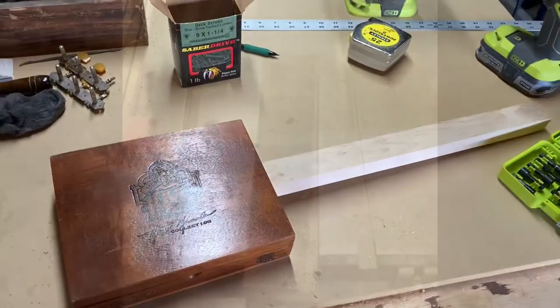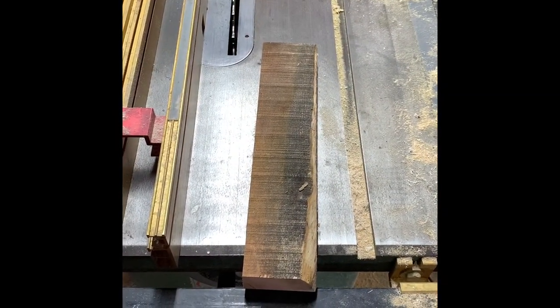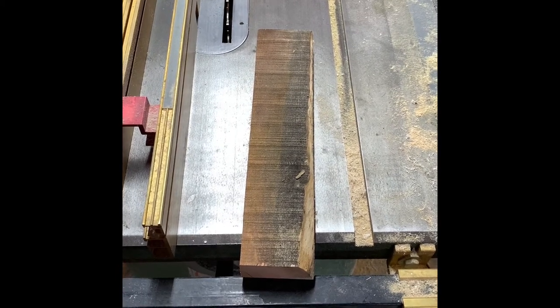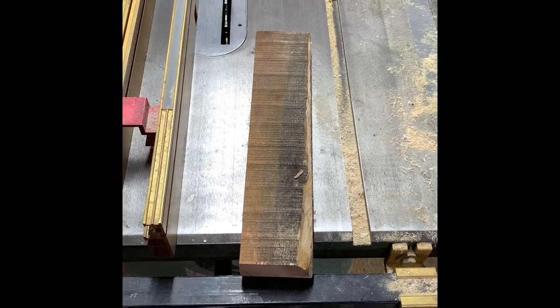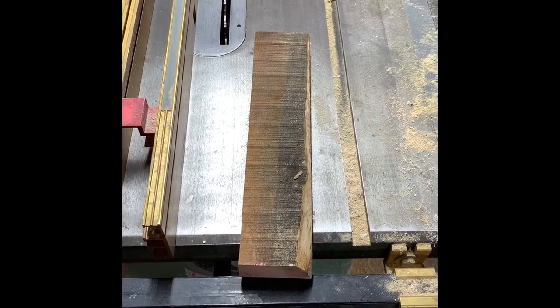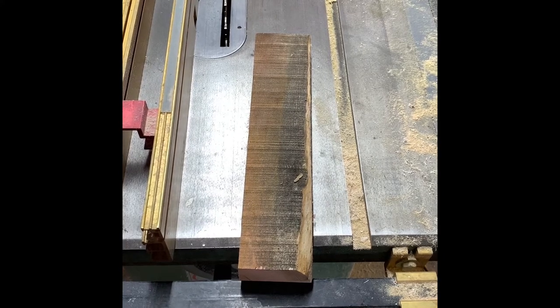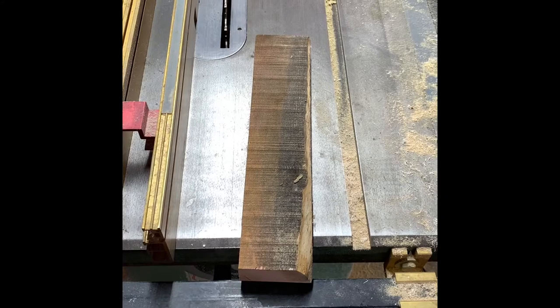It may not look like much, but this is the fretboard — or will be, if everything goes well. This is a piece of honey locust, leftover from a friend's countertop. It'll look a lot different in just a few minutes.